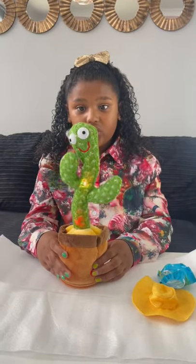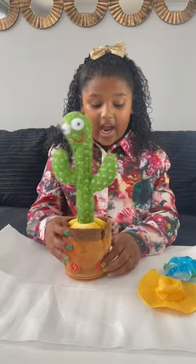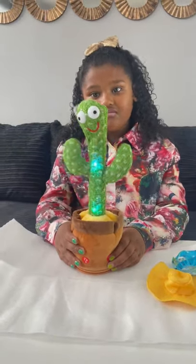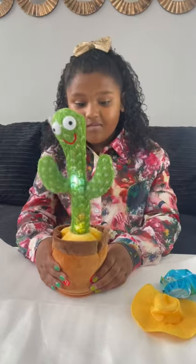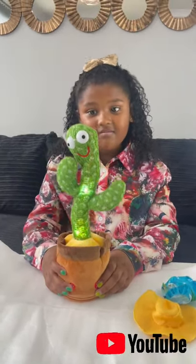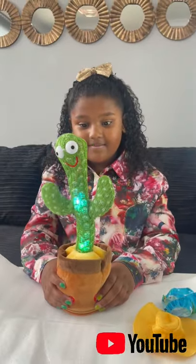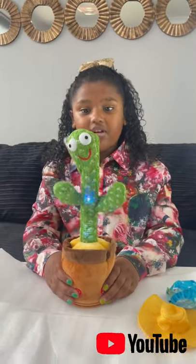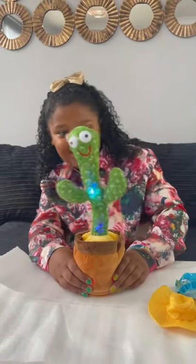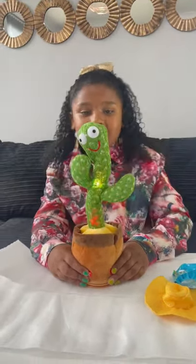This toy can also talk — it's a really, really cool toy and I really like it. I'm going to show you how to do the music again. I love it so much guys, this is my favourite toy ever — well, not for me, it's for little babies!